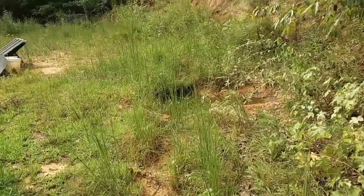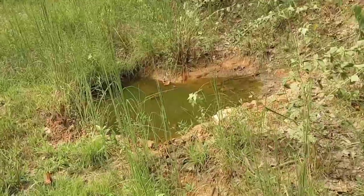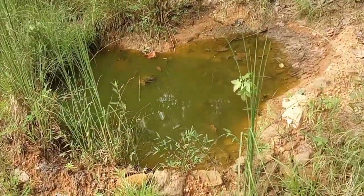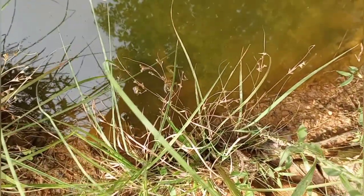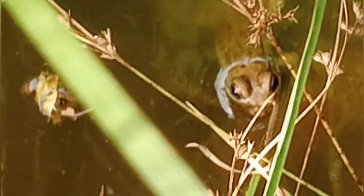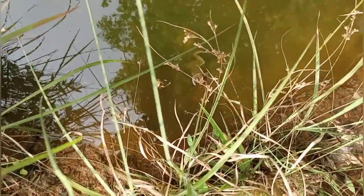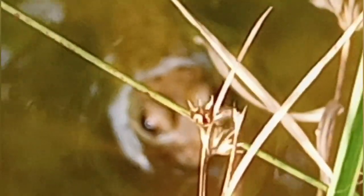Oh yeah, they're jumping! There's some big ones in there. There's one — that may be the big one that I saw last night. Hey, sweet baby. Trying to focus on the grass.